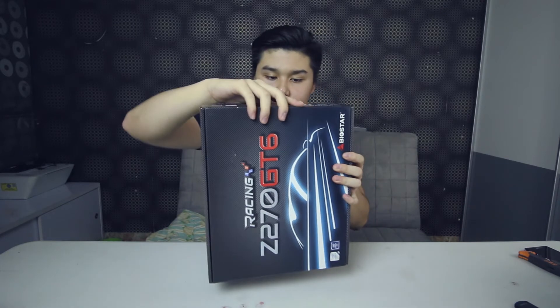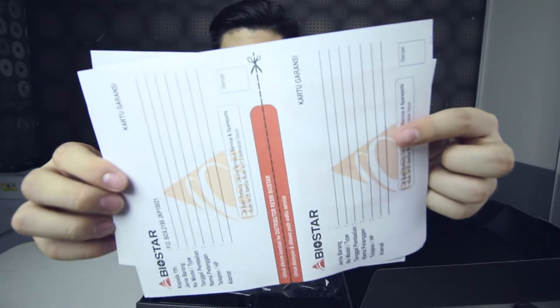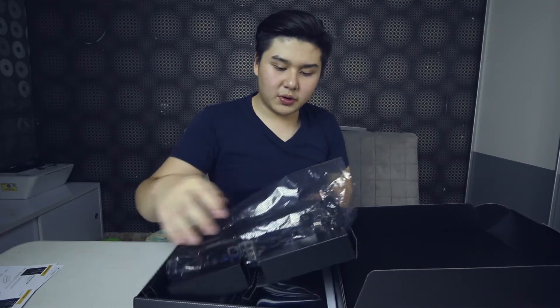There's no seal outside, so let's just crack it open. Once you open the box, you have the user manual and warranty card from Biostar — keep this in case your motherboard is broken. And here is the motherboard itself, wrapped in an anti-static bag.